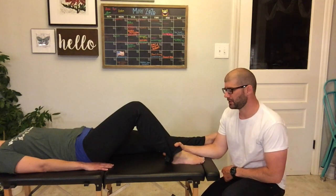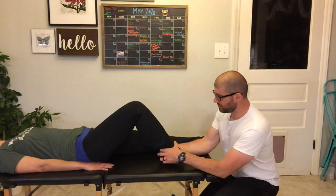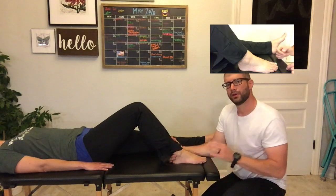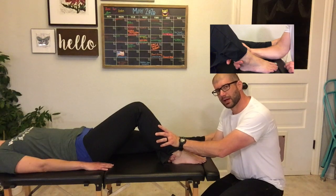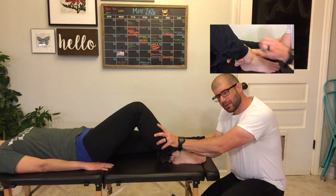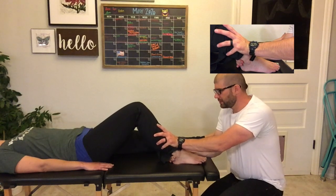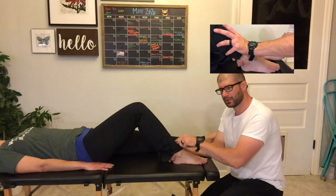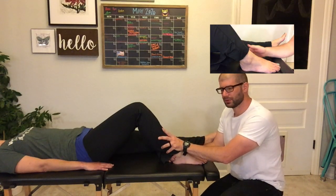If I want to do a posterior to anterior palpation, I would grab the posterior aspect of the talus and then with my other hand stabilize the anterior aspect. I'm going to pull that talus towards me while countering with an anterior to posterior force on that tibia.